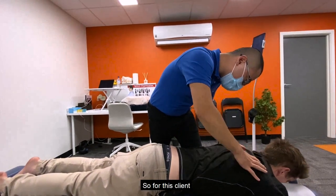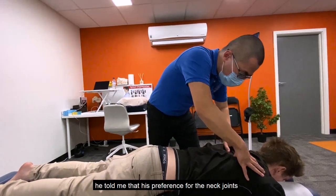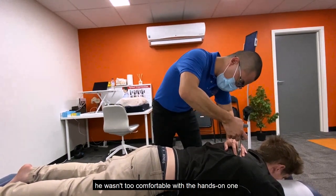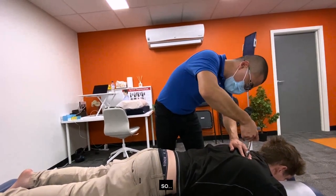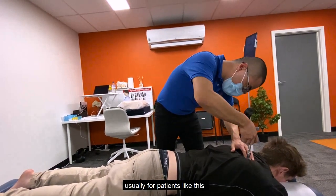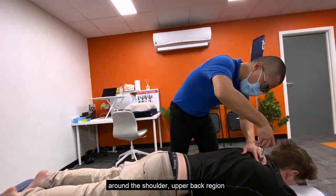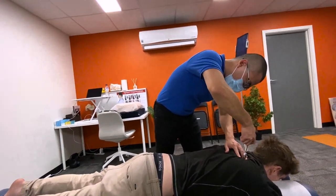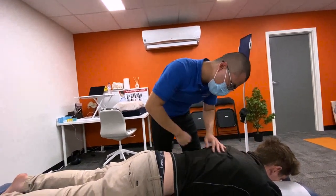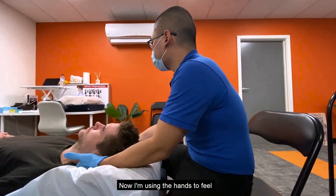For this client, he told me his preference around the neck — he wasn't too comfortable with the hands-on technique. So usually for patients like this, around the shoulder and upper back region, we go back to the activator, which is what I'm using now.